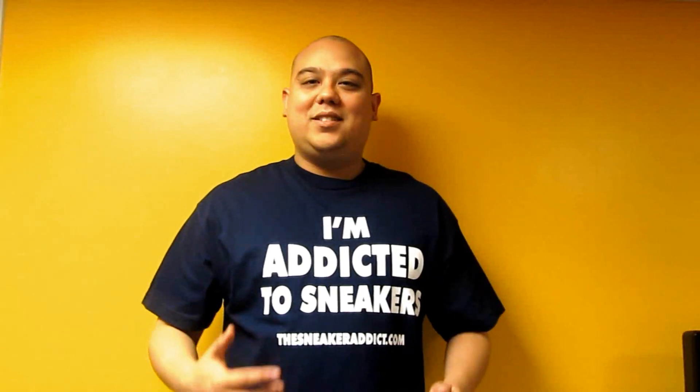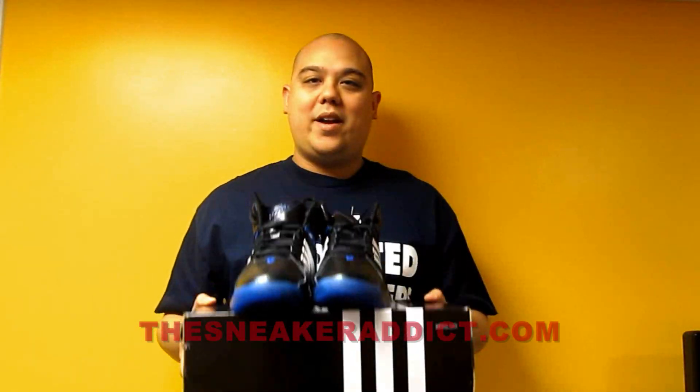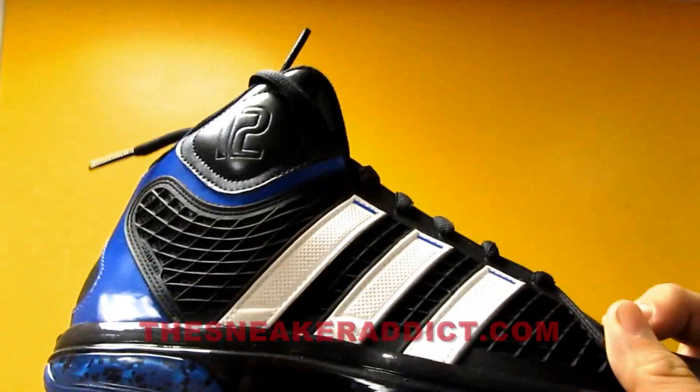And gotta shout out Adidas — they just sent me these sneakers. They are the Adidas adiPower Dwight Howard sneaker, the brand new sneaker from Dwight Howard. Craziness, let's get right to a review.